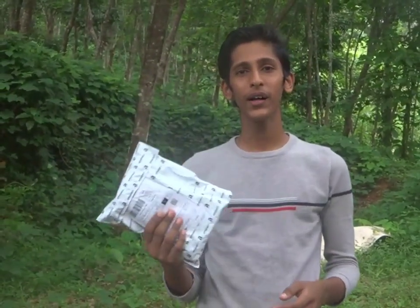Hi friends, welcome to Infinity Vlog. This is the episode of Infinity Vlog. We have an unboxing video here. We are going to take part 3 of the home theater making. We are going to take two speakers. Friends, let's go to the unboxing video.